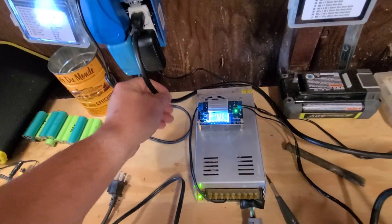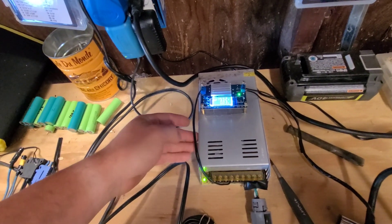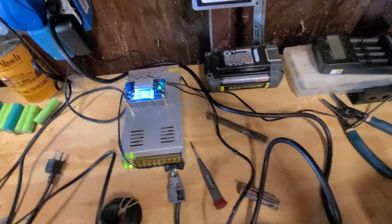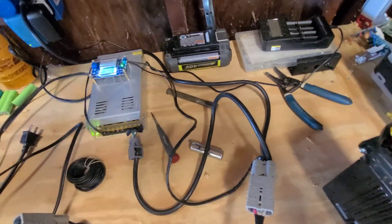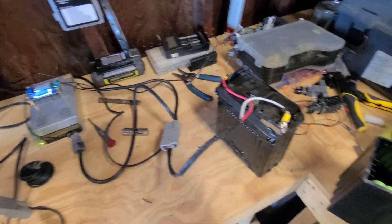I kind of put together this little charger. This is a buck converter, the DROC model, and I also have a 24 volt power supply. I just got the settings all dialed in here and it's just about charged. All I have to do is plug it in and it charges — about an hour or two — and that's that.